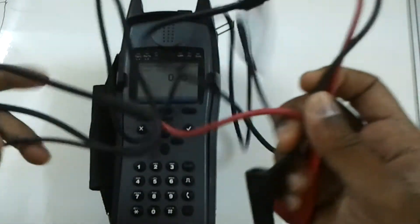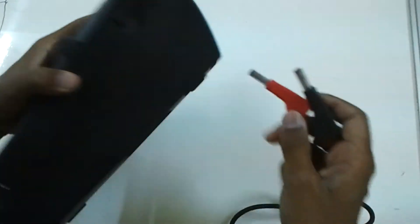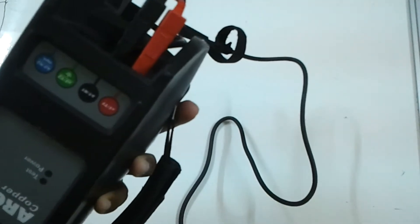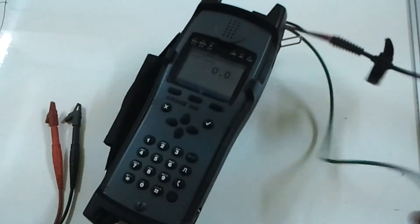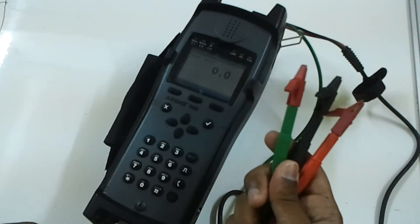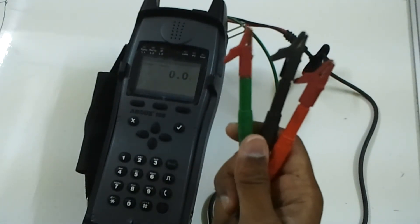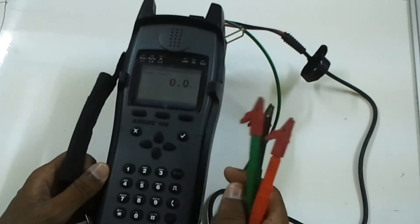These are the cables which you are going to connect to test with the copper box. The tip and ring cables connect to the back side of the copper box. The green cable is for the ground. With all these connections you can test online circuits, primary copper cables, and secondary cables going underground. This is the best device for testing all these kinds of cables.